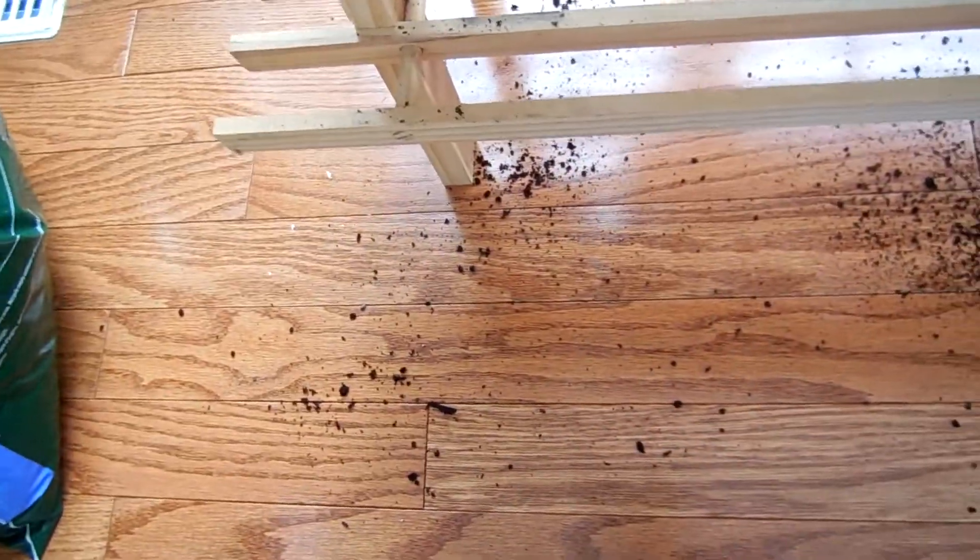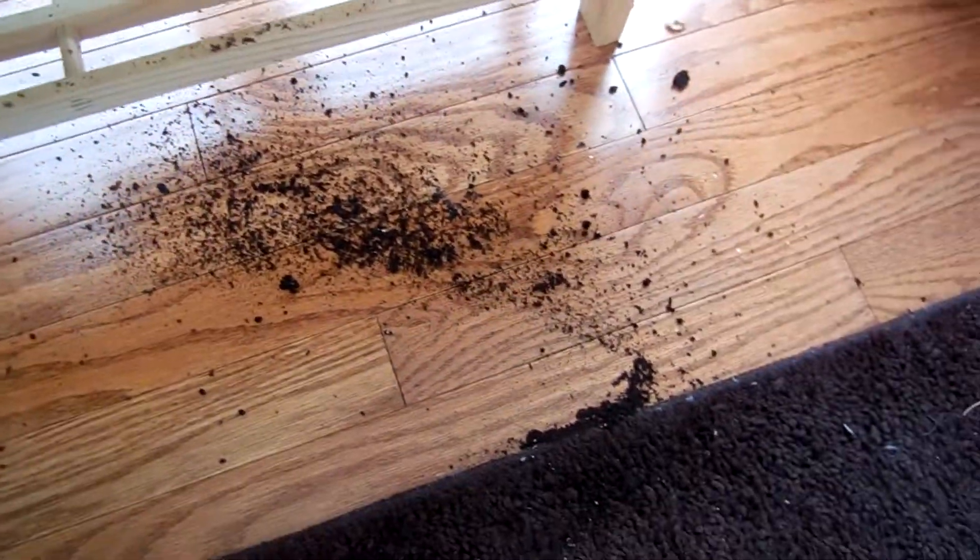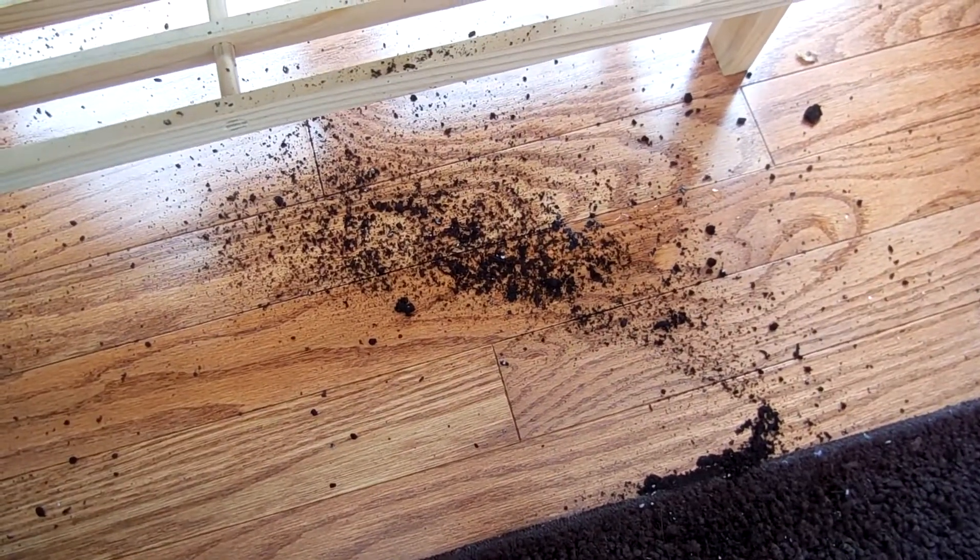Now there is a mess underneath, but the person who cleans that mess is at home now, so we're gonna leave it for them. It's their job.